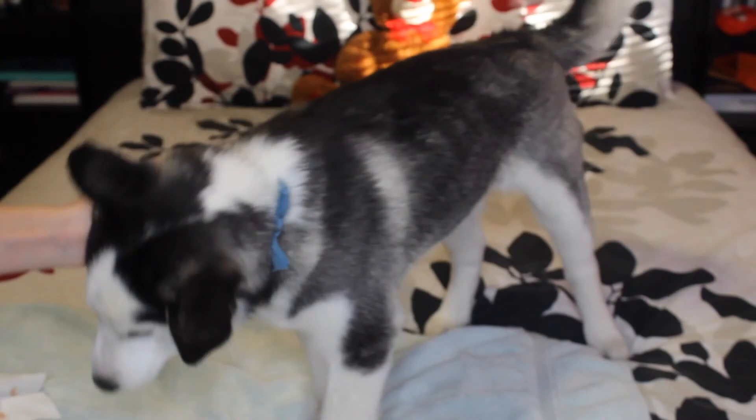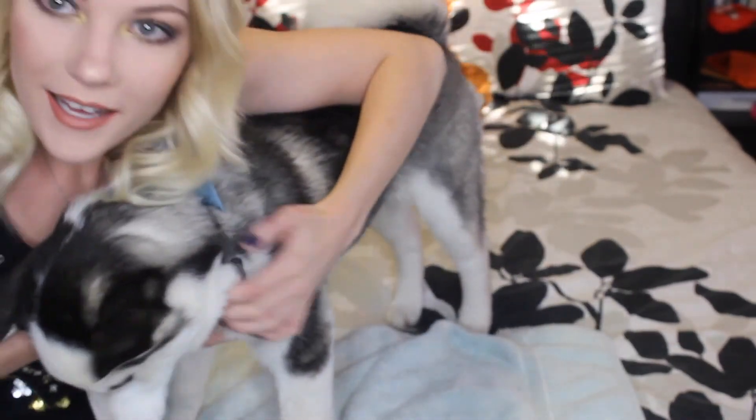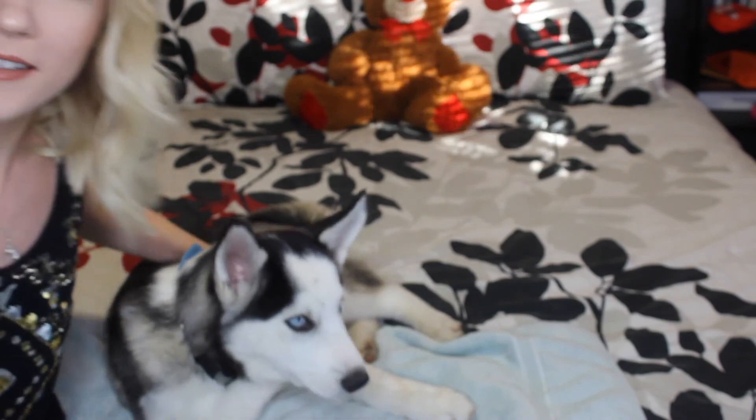Say hi! This is little Nova — come here, puppy. She must be tired. This is little Nova!